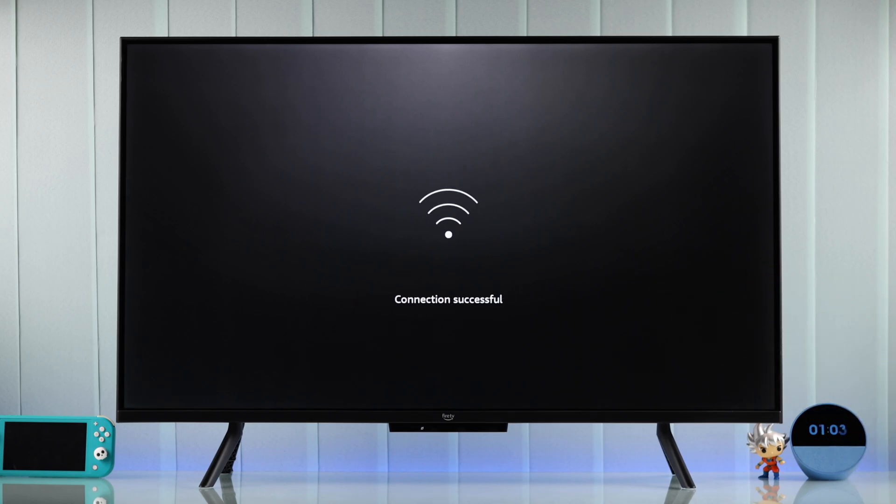After connecting to the internet, your Fire TV will check for a software update and download them. Make sure not to turn off your TV while it's ongoing.